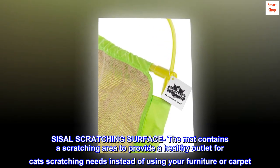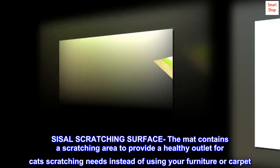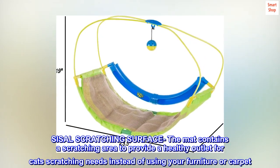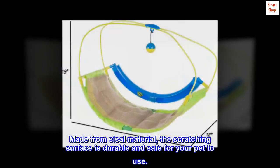The mat contains a scratching area to provide a healthy outlet for cats' scratching needs instead of using your furniture or carpet. Made from sisal material, the scratching surface is durable and safe for your pet to use.